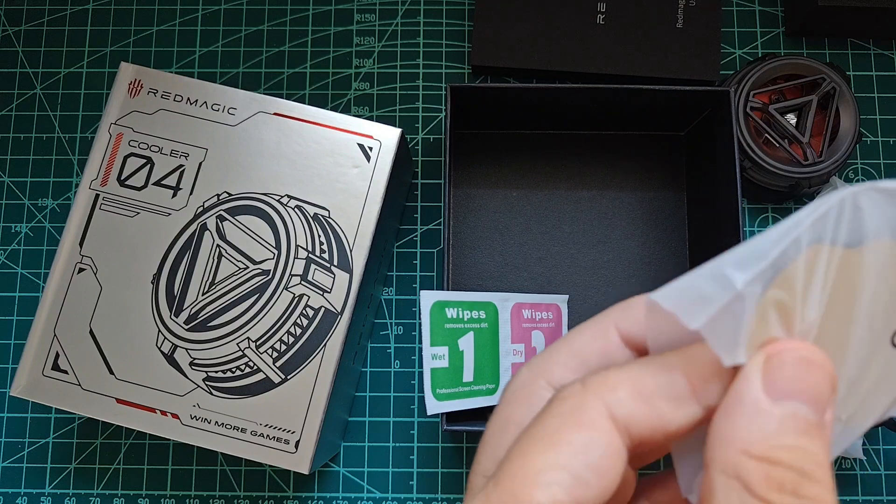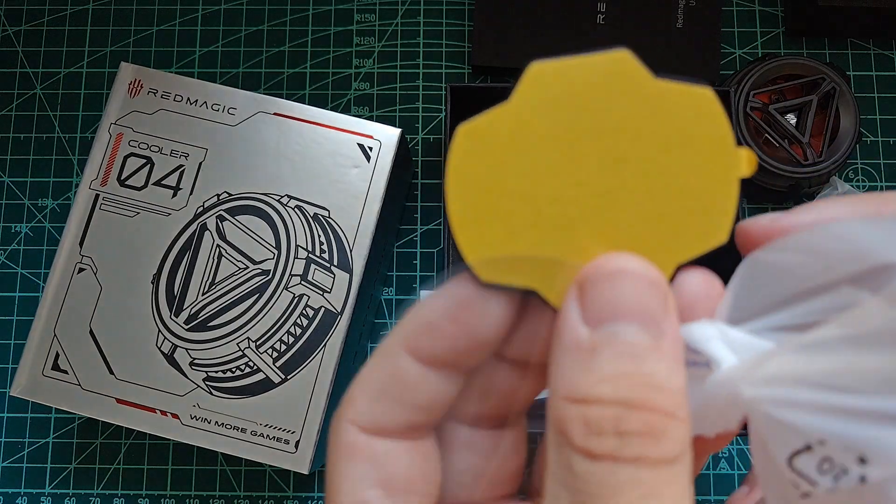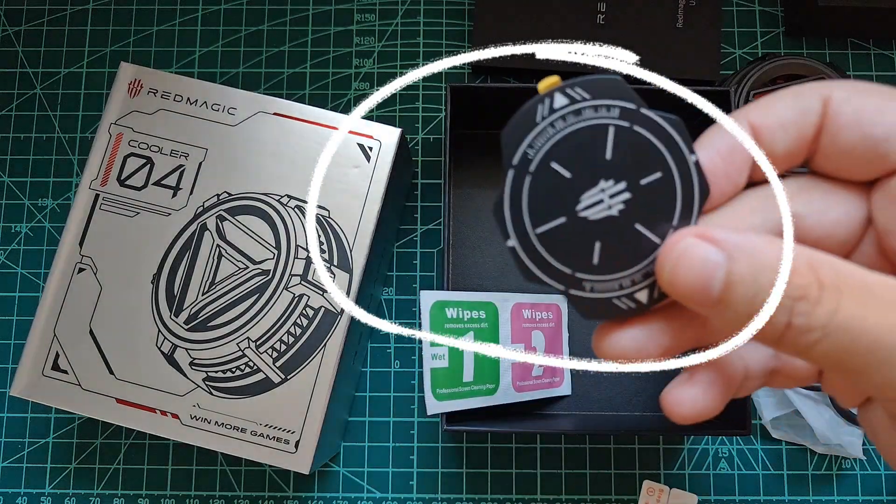This is why I strongly recommend adding some plastic protection on the back of your device, such as this one. That will prevent humidity from coming into contact with the surface of your device.